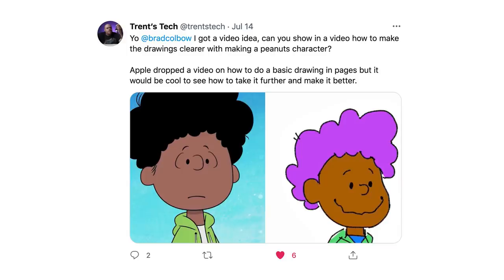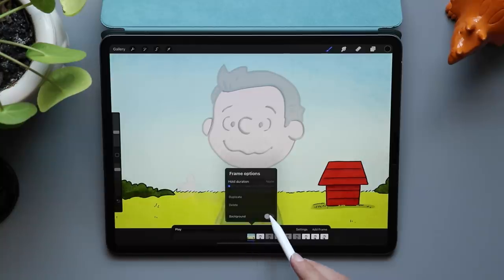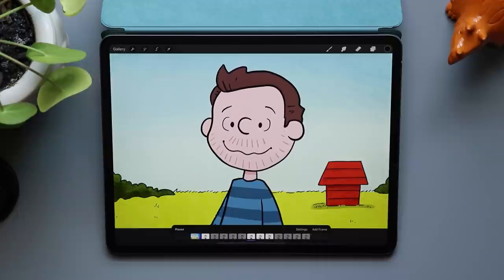Fellow tech YouTuber and fellow Clevelander, Trent's Tech, asked if we could take this further — and heck yeah, we could. To do this, I'm going to be using an app called Procreate on the iPad. Now while I'll be using a Peanuts character, what we're going to be doing today will work for any art style.